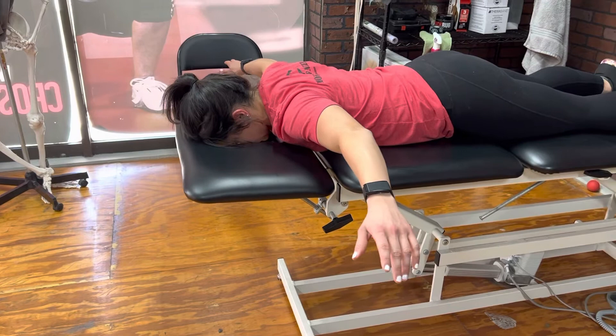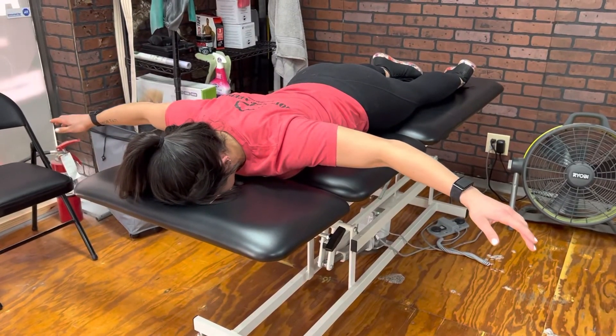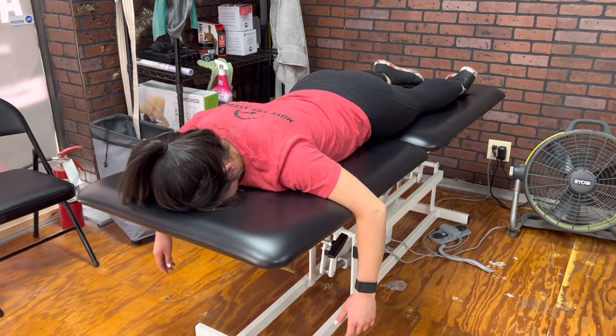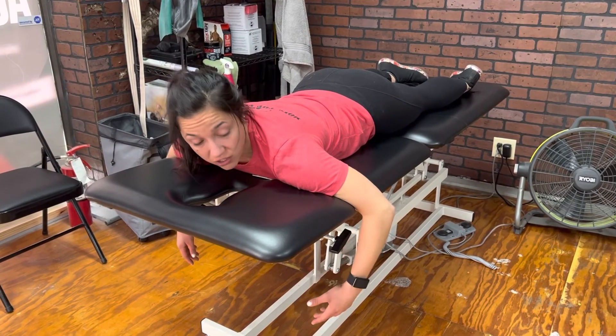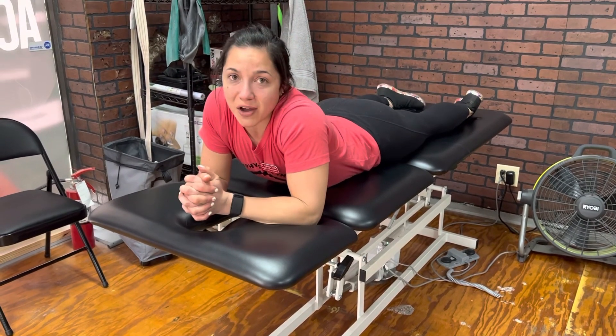Now we want to make sure that our shoulders don't slide up and we start shrugging, so we want to keep those down. We're going to hold this here, bring our arms back, and then relax the shoulder blades — that's the last thing that you're going to do. Shoulder blades stay engaged until your arms are back in that starting position. Go ahead, give that one a try. Let us know how it goes.